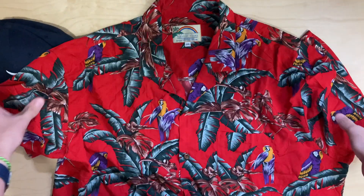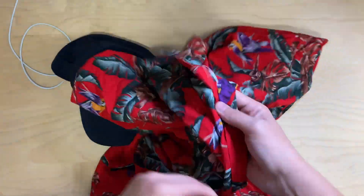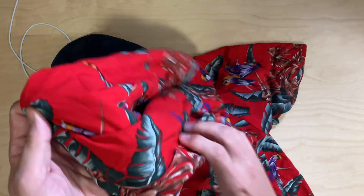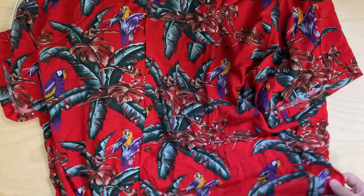The shirt is really nice. It's very vibrant, very colorful. It's got nice high-quality buttons. And it does have a pretty legit tag — this doesn't seem like a costume, this seems like an actual shirt.